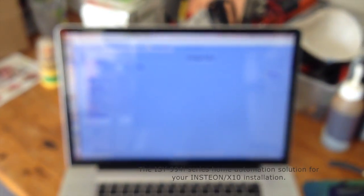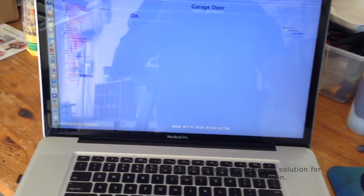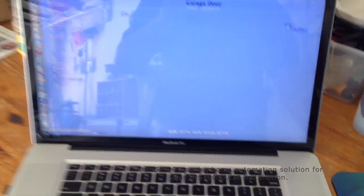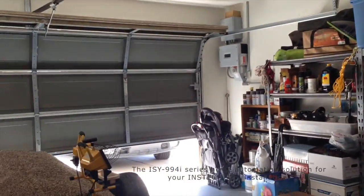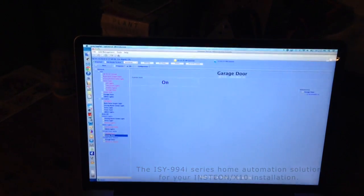Your MacBook can read it. So we will tell it to turn the sensor on. Alright, so we can just click on, and it'll close the garage door.